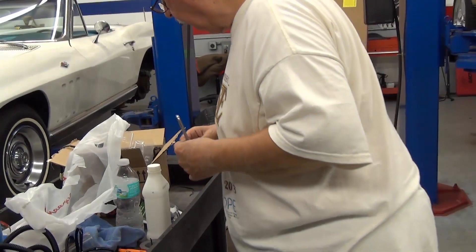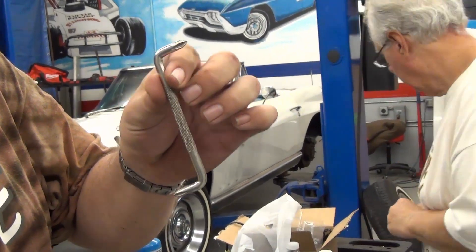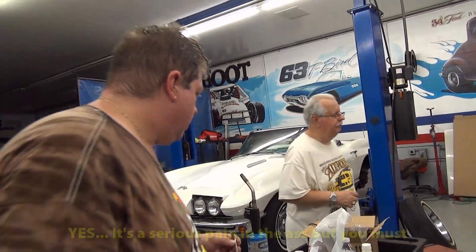As we did before, we've got the secret tool of the day, which is this bendy 90-degree Phillips head screwdriver. So in about a half hour we'll get these four screws in, because it's a pain in the ass.